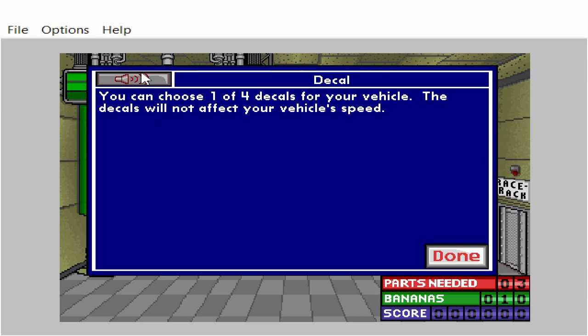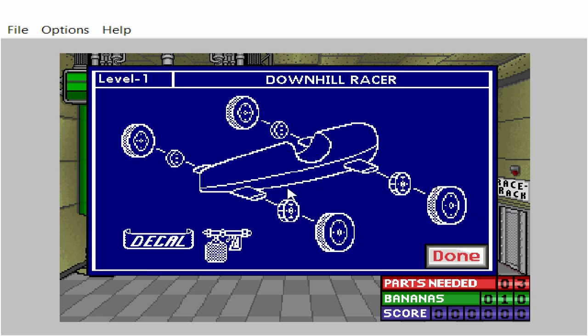You can choose one of four decals for your vehicle. The decals will not affect your vehicle's speed. You can also paint your vehicle one of four colors, and the paint will not affect your vehicle's speed either.